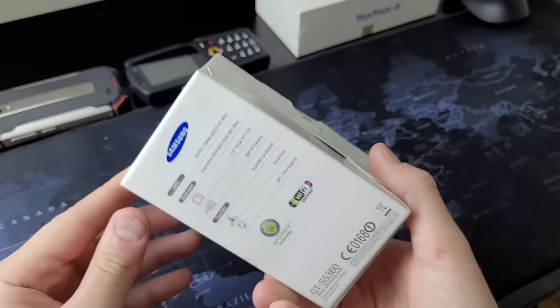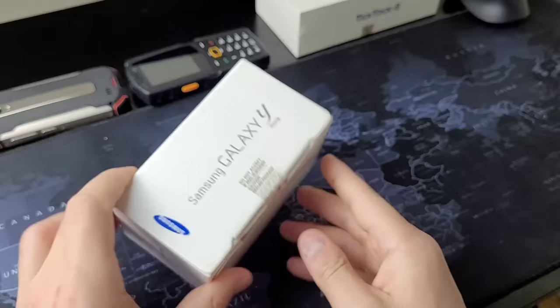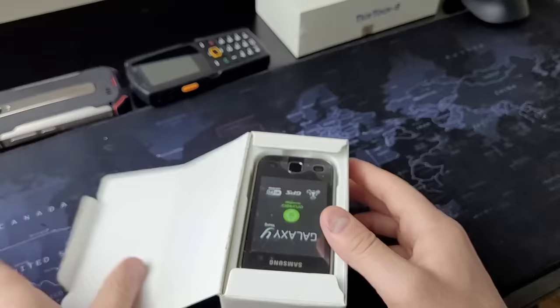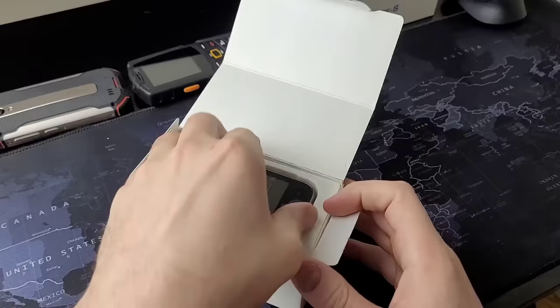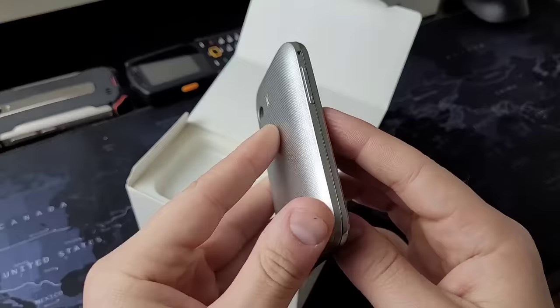Now in 2011, Samsung had just released the Samsung Galaxy S2 with a price point between $599 and $699, depending on the model you got. In that same year, Samsung released the Samsung Galaxy Y, and it was a budget option. This device came in just over $100, and it was a great introductory phone for teenagers and younger people. That's where the Y comes from — Samsung Galaxy Young.